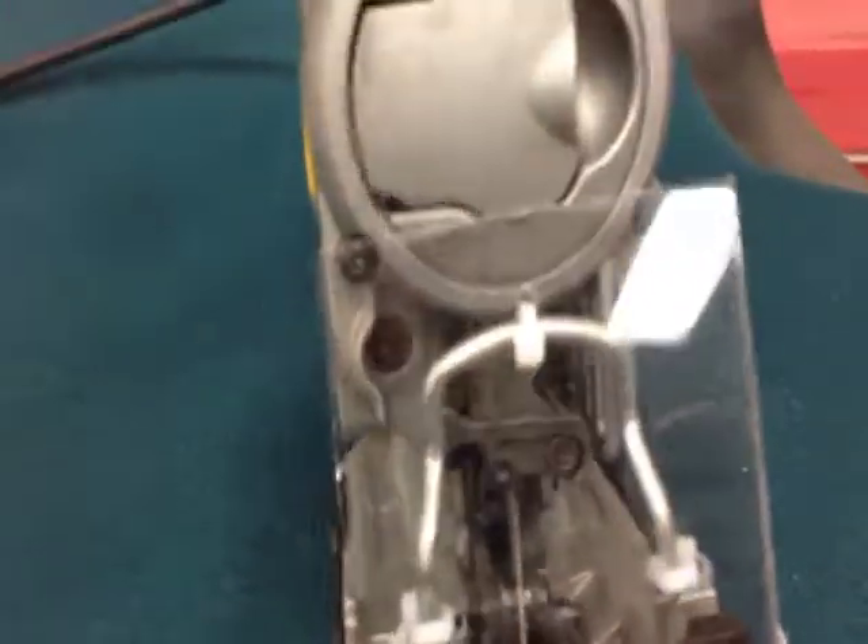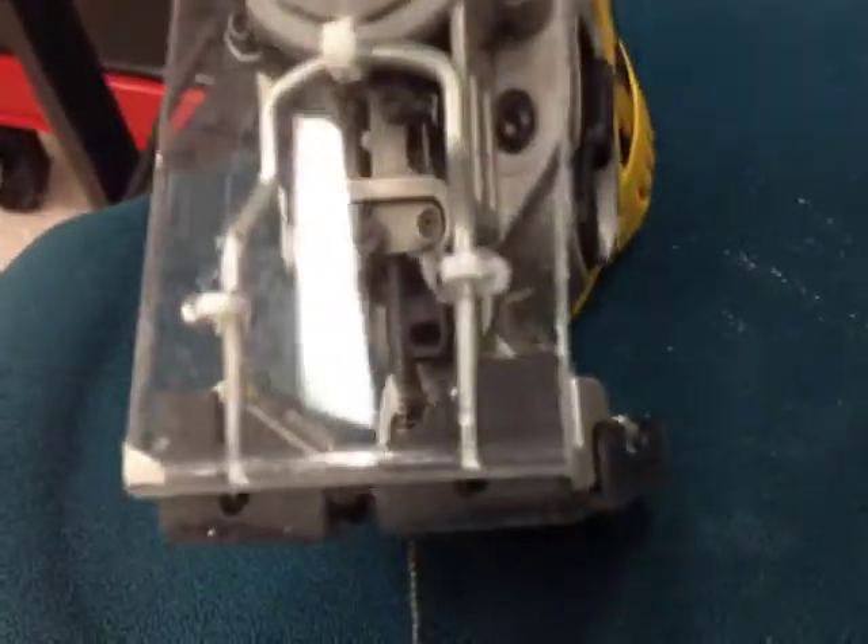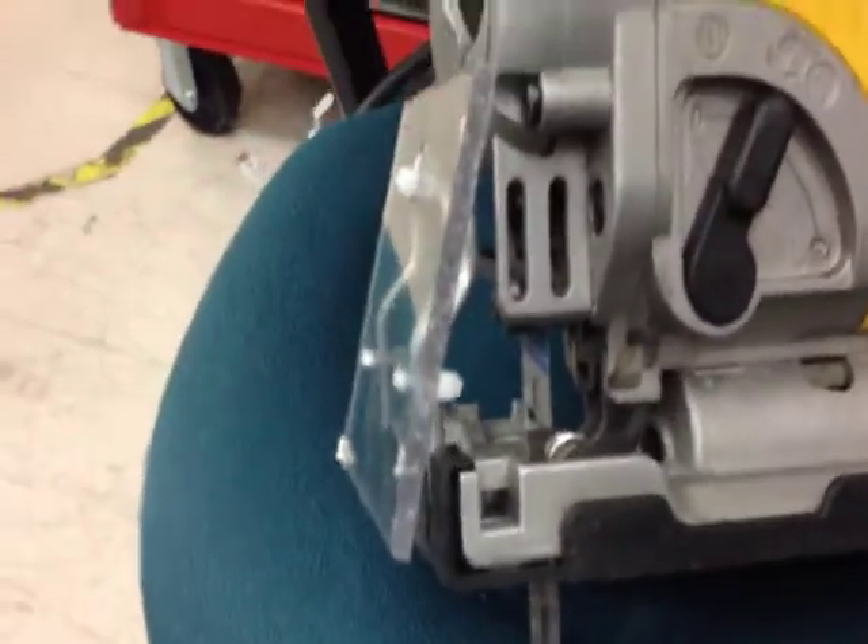I made this deflector out of a piece of plexiglass and three tie wraps. I drilled the holes on top and bottom of the round stock and looped in tie wraps. Tighten them up — it's stable and it prevents all that without wearing the shield.